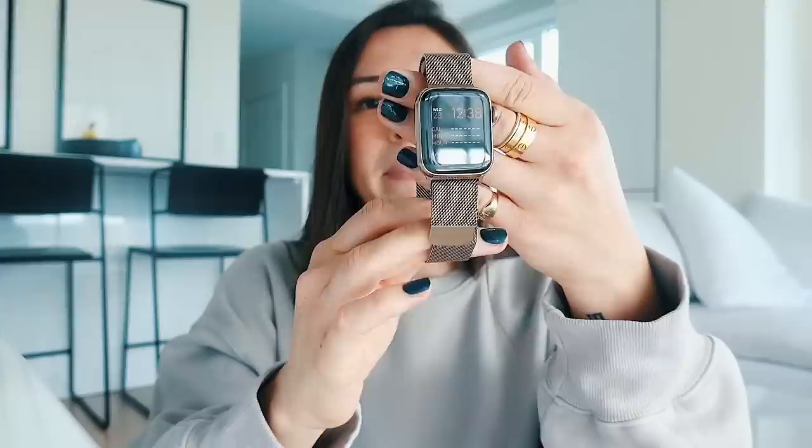I bring my headphones because you really never know — if I'm walking to a workout class I'll listen to music or podcasts, and it really hypes me up. If I'm working out at the gym, I'll obviously need them too. I have the Apple AirPods. And I'm wearing my Apple Watch at all times — it's the gold one with the gold band.